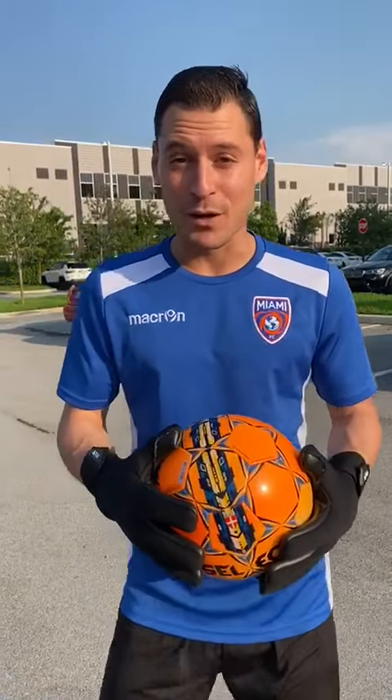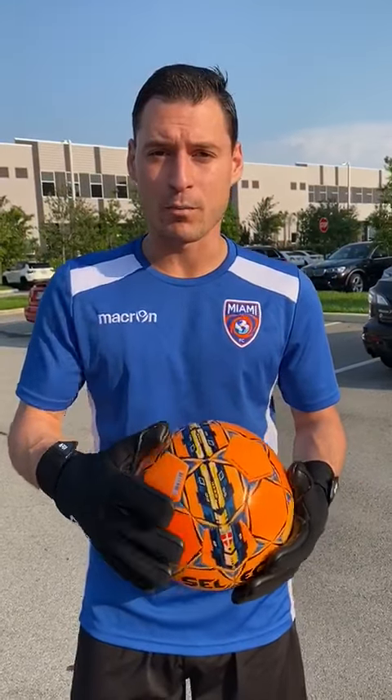Hey guys, my name is Brian Gamiero, goalkeeper for the Miami FC, and today I'm going to show you some goalkeeper tips to have a better ball control.